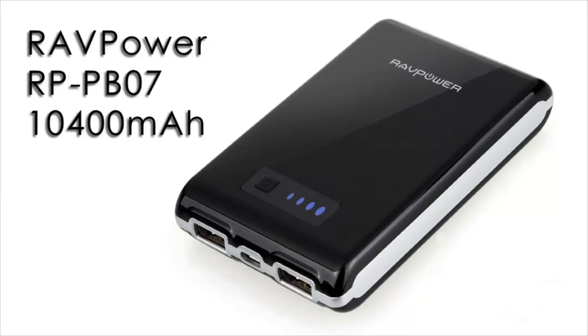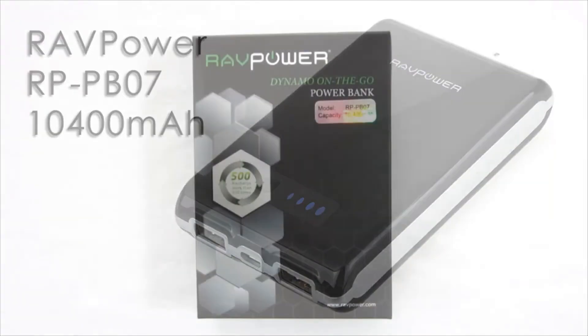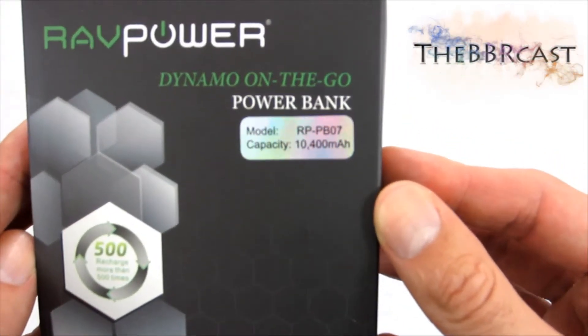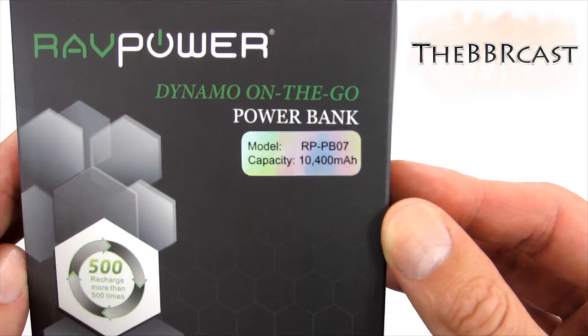I invite you to see a review of RavPower PowerBank. RavPower PowerBank is packed in a neat box where you will find the model designation and battery power. The reviewed product has the capacity of 10,400 mAh.